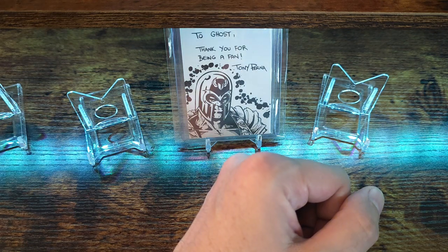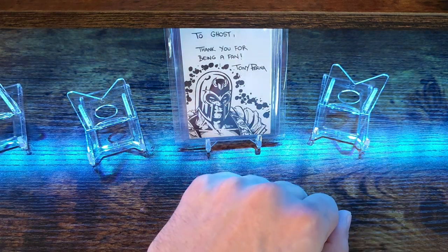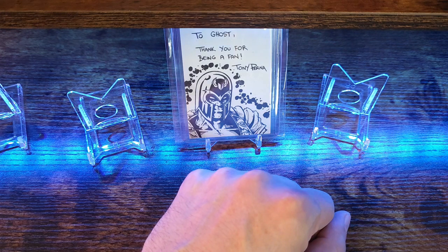Good afternoon YouTube community, it's your boy Ghost84. Just wanted to do a couple unboxings with you guys as well as a couple pack rips.